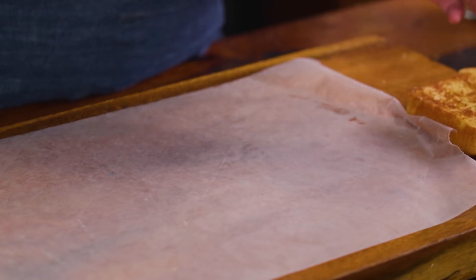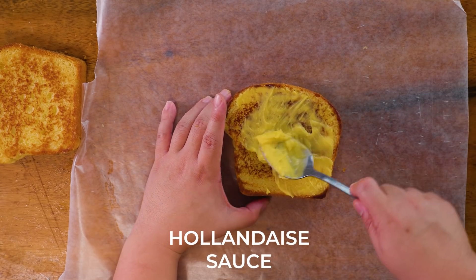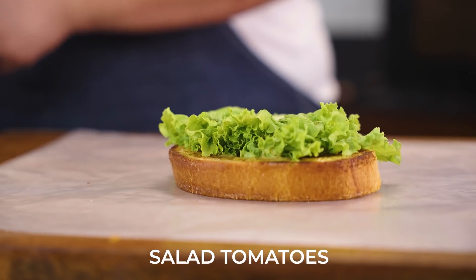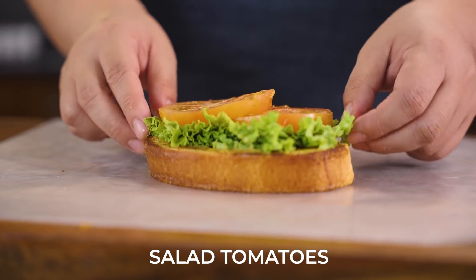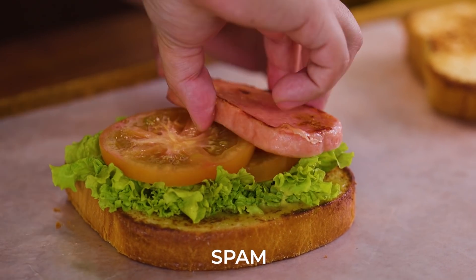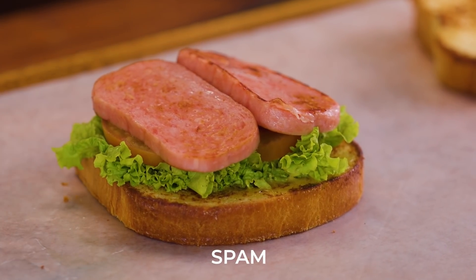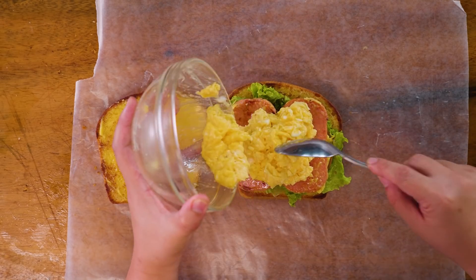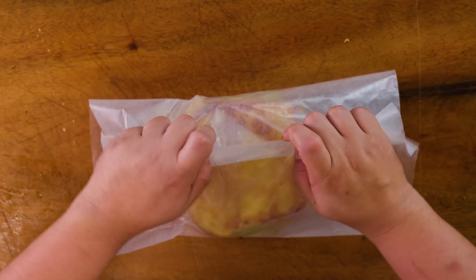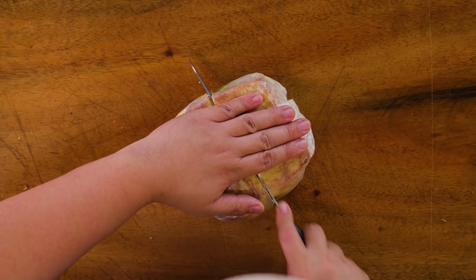To assemble the sandwich, take two sides of bread and spread some hollandaise on both. Add your curly lettuce — you can also use romaine, but curly lettuce works best for this recipe. Add two slices of salad tomatoes. The bigger ones are called salad tomatoes, while native tomatoes are the common ones seen in markets. Follow that with two slices of Spam, your scrambled eggs, and the remaining side of bread. You may cover it with parchment or wax paper to compress it, slice it in half, and you'll see the beautiful layers of egg, lettuce, tomato, Spam, and scrambled eggs.